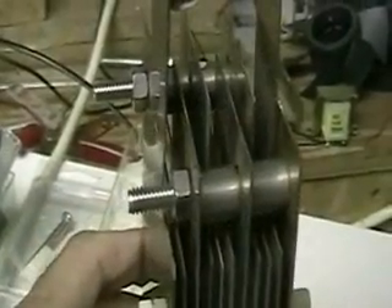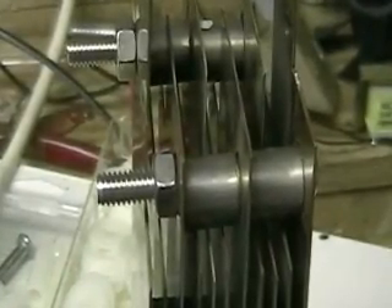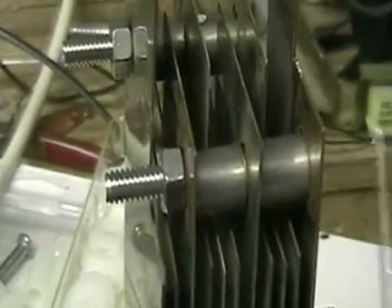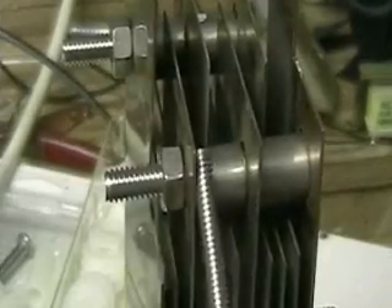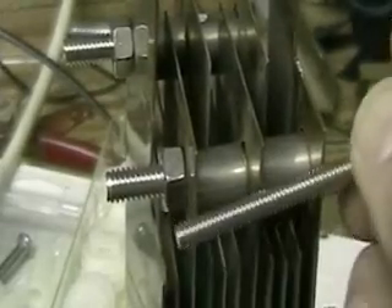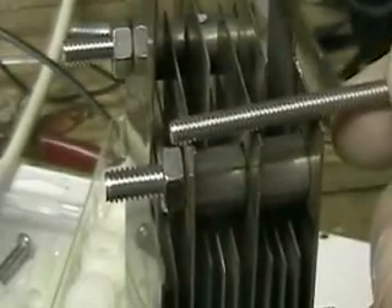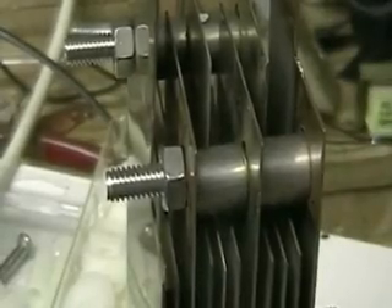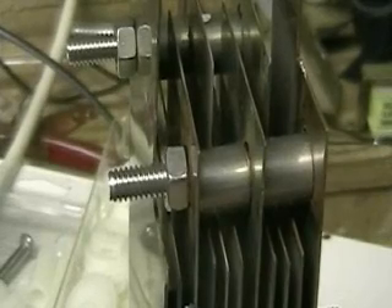If I seem a little slow right now it's because I'm pretty tired — I've been working on a lot of these energy projects and it does get to you. This is the separation. These are stainless steel that connect all the positive and negative plates together, so one side is positive and the other side is negative.